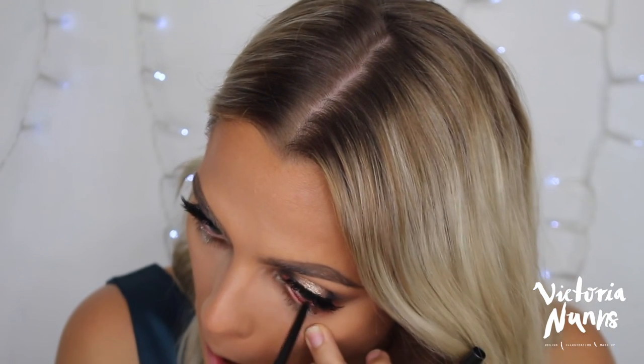Just going to pop some Stila Smudge Stick Waterproof Eyeliner on. For a little bronzer — because it's New Year's — I'm going to use my Bobbi Brown Golden Light Bronzer and a big powder brush. Then for highlighter, I wanted to use my BLAC Cosmetics Golden Glow Illuminator.